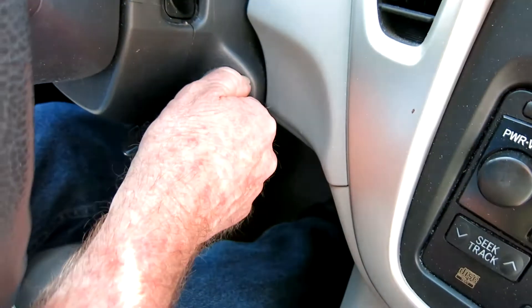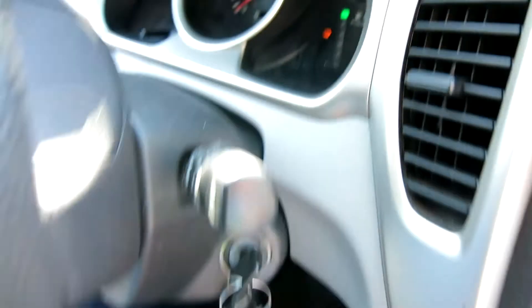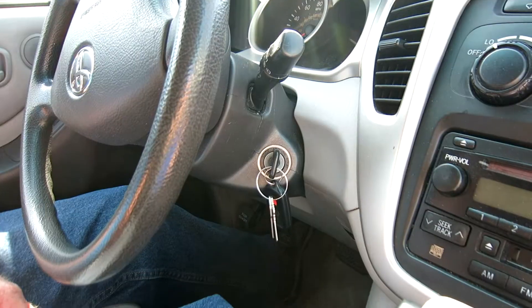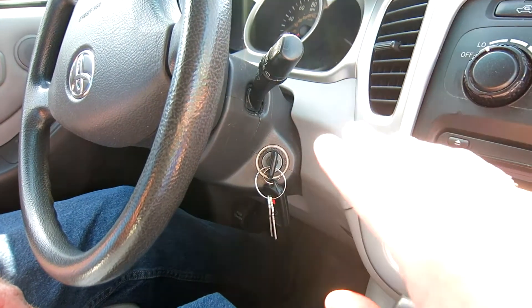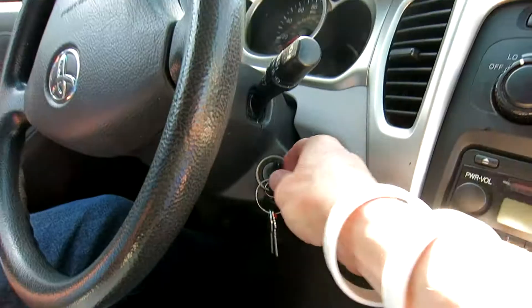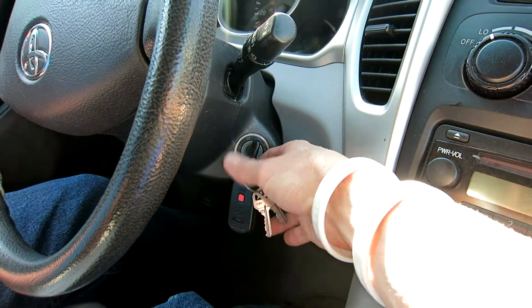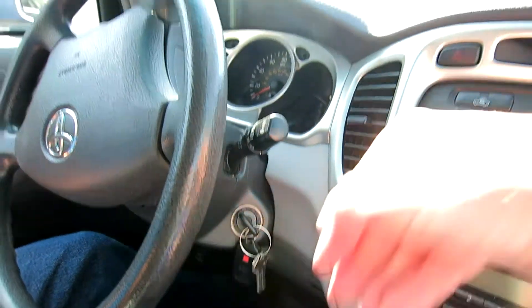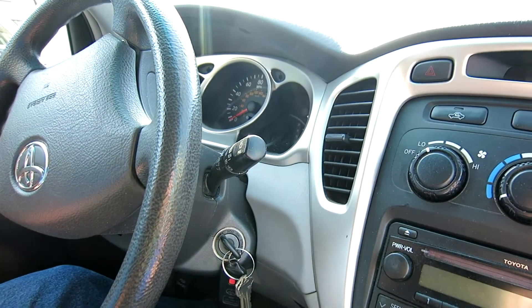Turn it off again, then turn it on again — and voila, no more maintenance due light. After you reset it for five seconds and the zeros flash, your electronics will be on, so you turn it off and then kick it back on and the maintenance light will be completely gone. Remember to wait until after you've changed the oil, because the purpose of that maintenance due light is to tell you that the oil change is needed.